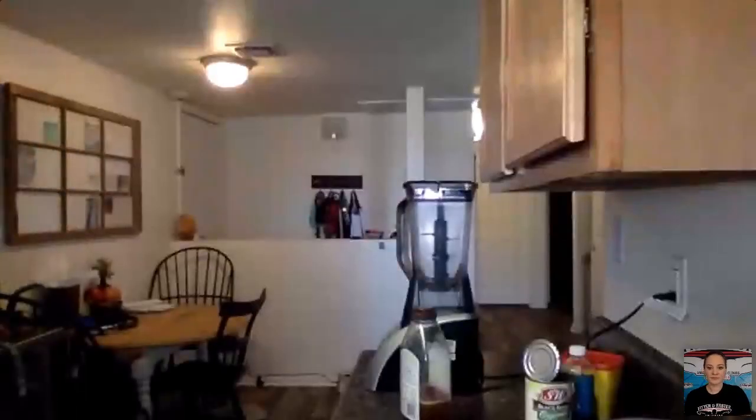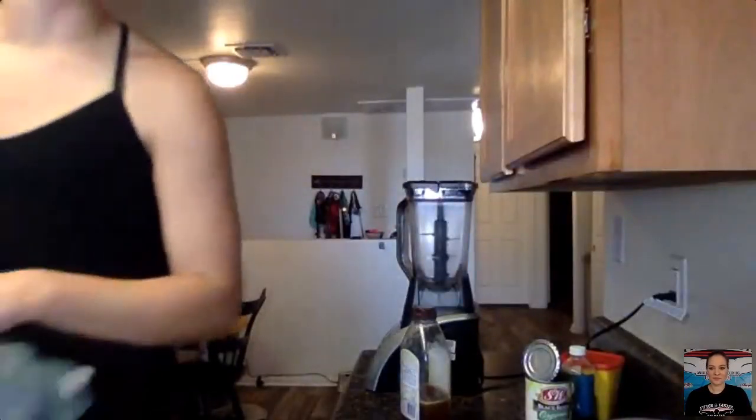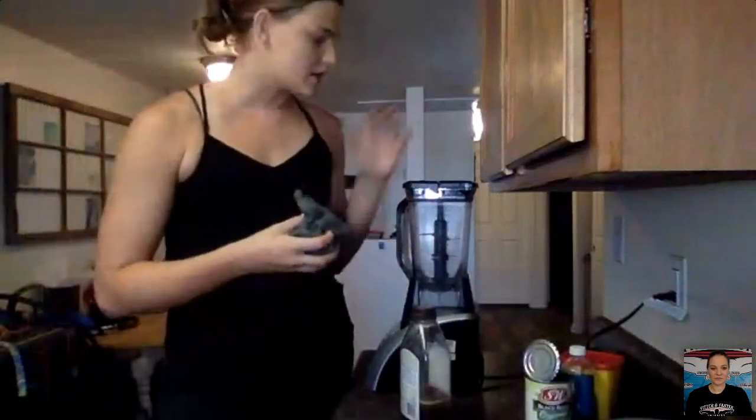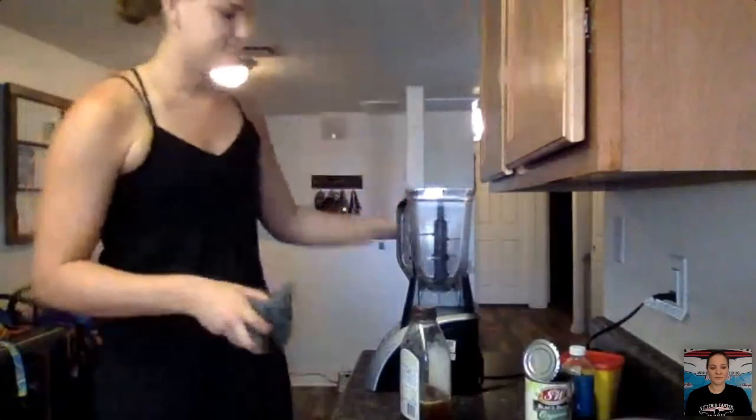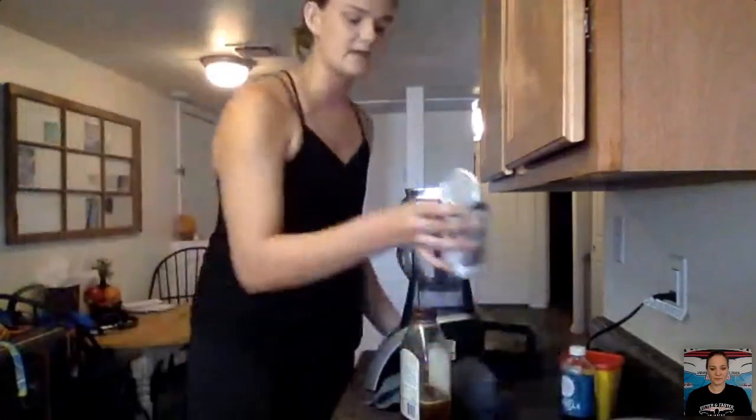First things first — wash your hands! Always wash your hands before you start cooking, baking, or touching anything. Then you're going to set your oven to 350 and let that preheat while we start adding stuff to the blender. We're going to start by draining the black beans.